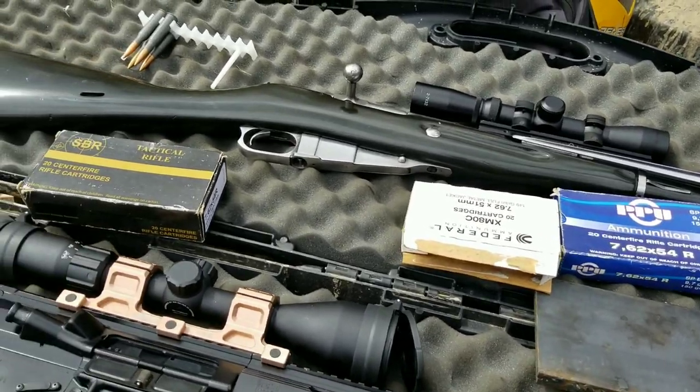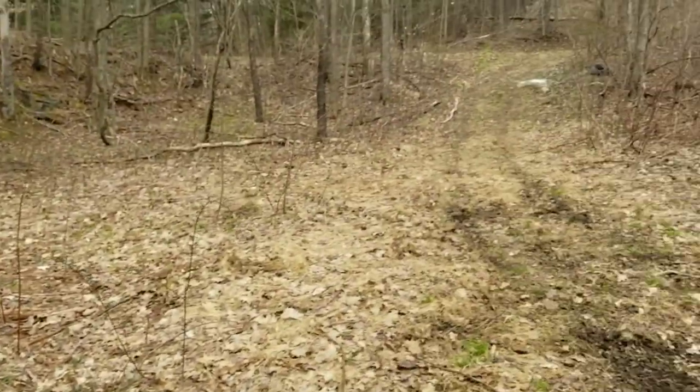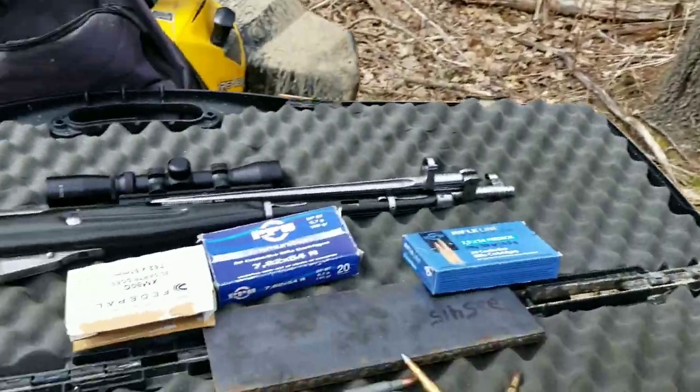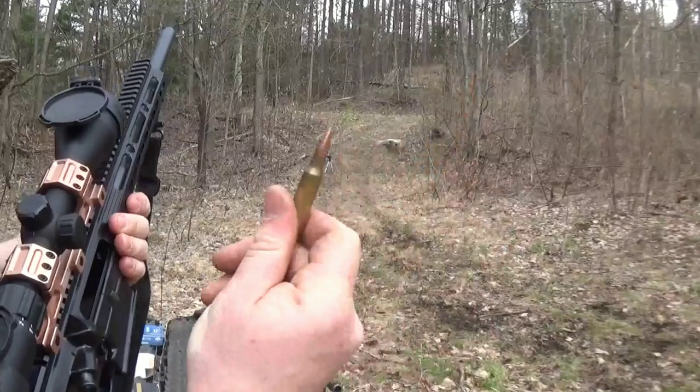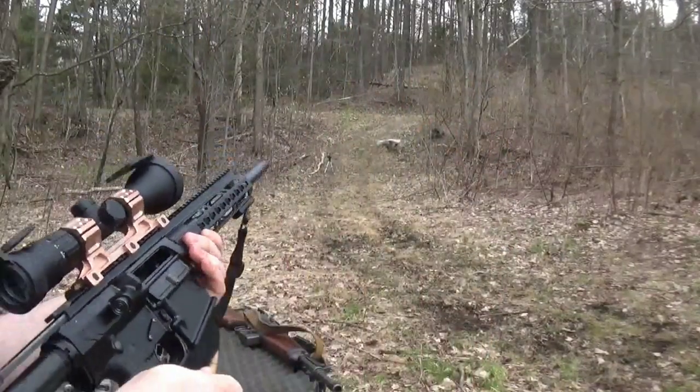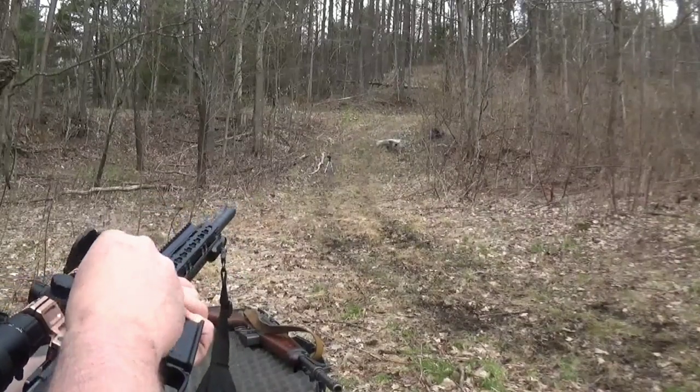Let's get this set up — we're just going to put it up right by that rock up there. First up we're going to do the 7.62x51, the Federal XM80C.